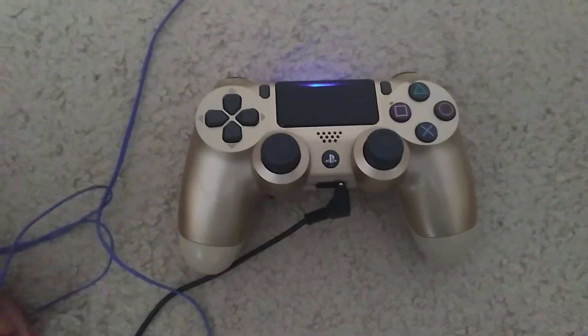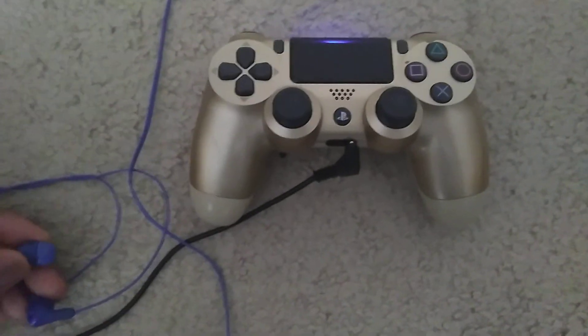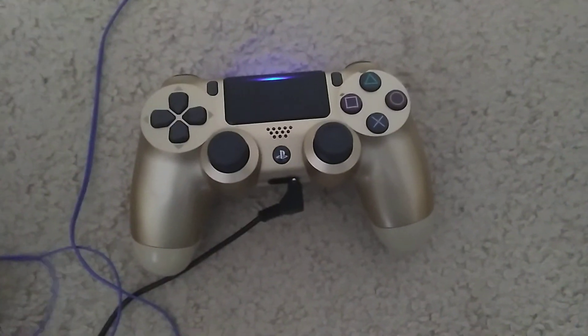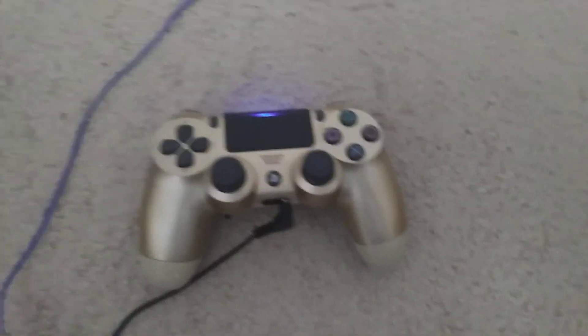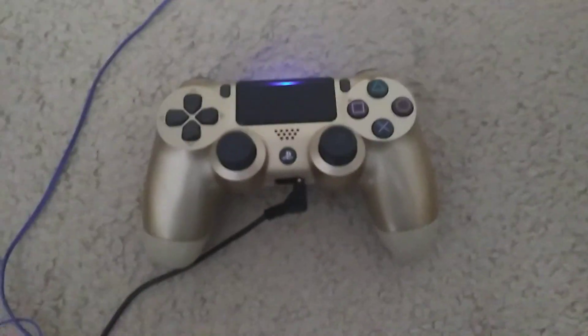I just want to make this video as simple as that. I know you guys really loved when I did that video a couple years ago on how to use PS4 headphones as a mic — 142,000 of you guys really liked that video. So I wanted to make a little update on that.